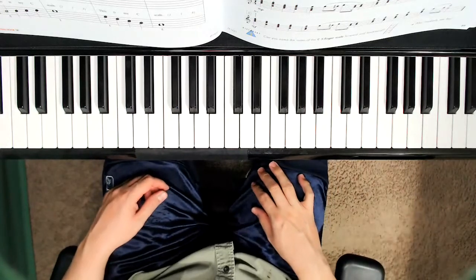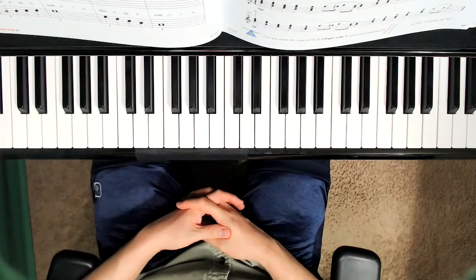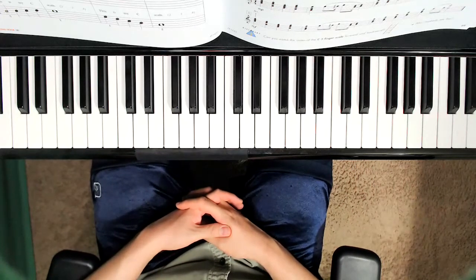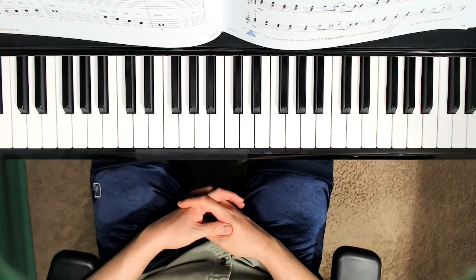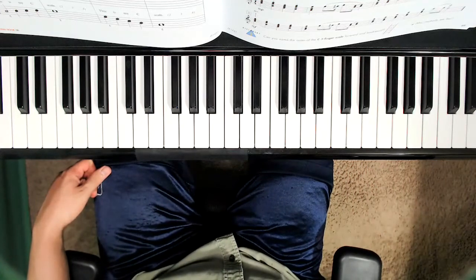How did you do? Were you able to play with both hands together? I hope you could. Can you name the notes of the C finger scale forward and backwards? I think if we've clapped and said the note names, we probably could. So let's practice this every day and we will see you at next lesson. Bye, bye, thank you.